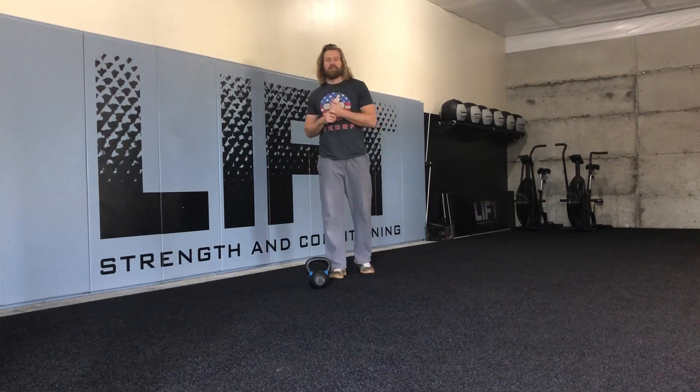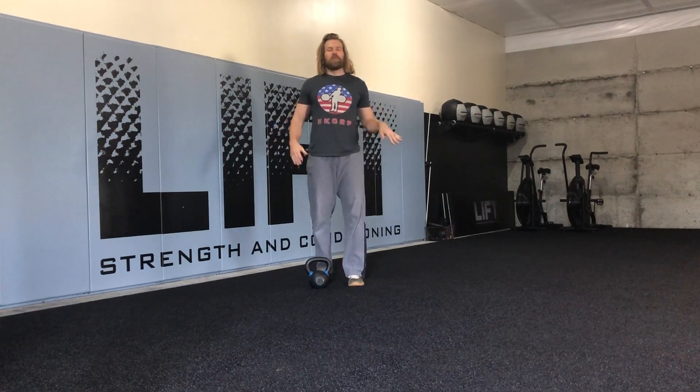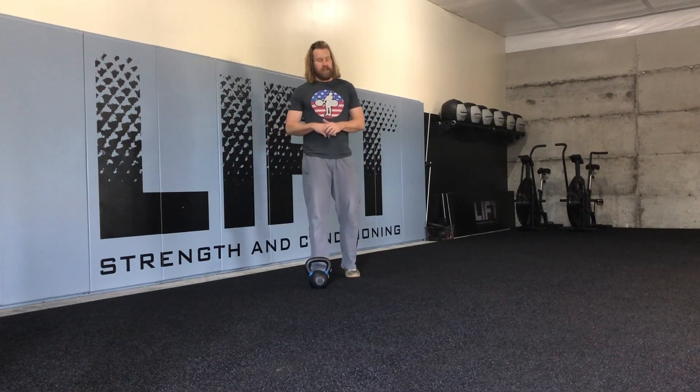Hey everybody, this is Chris Bullock over here at Lift Strength and Conditioning. Today we're going to be talking about one of our lateral split squat lunge variations. This one here we're going to go goblet — it's our lateral split squat slide variation.